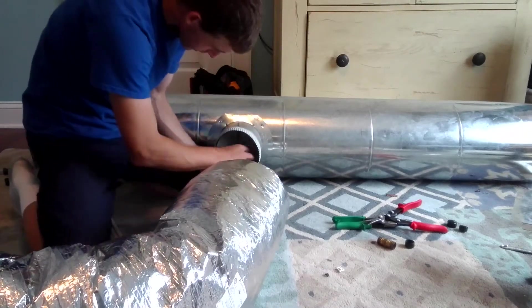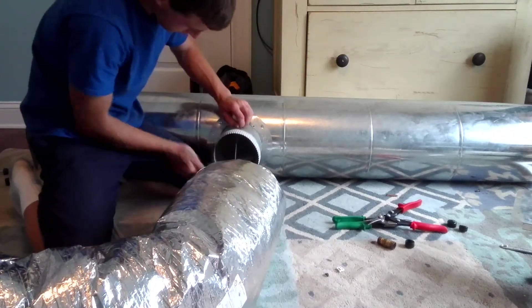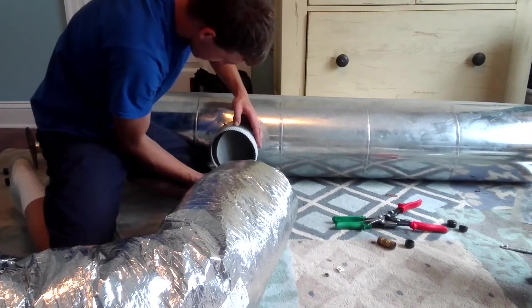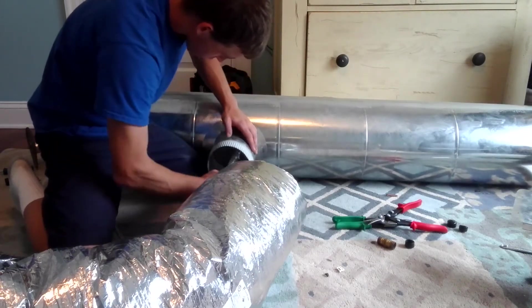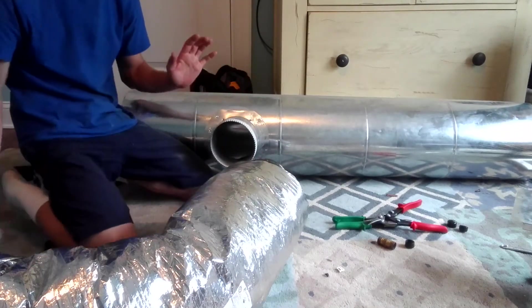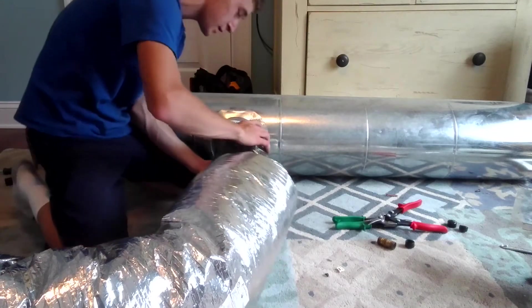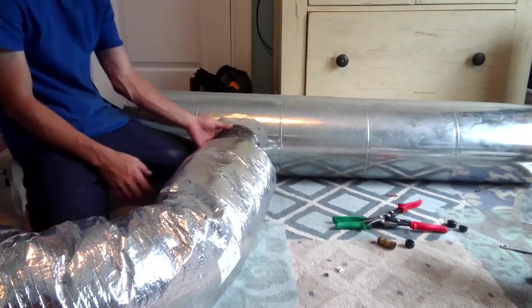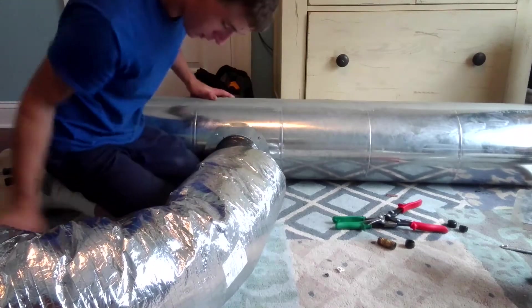Now this has got a damper on it, but we're not going to use the damper because it gets in the way. Let's just assume that this six-inch duct has been sized right and does not require a damper.